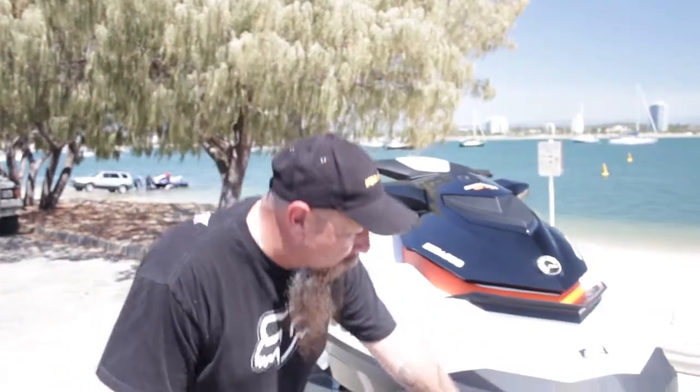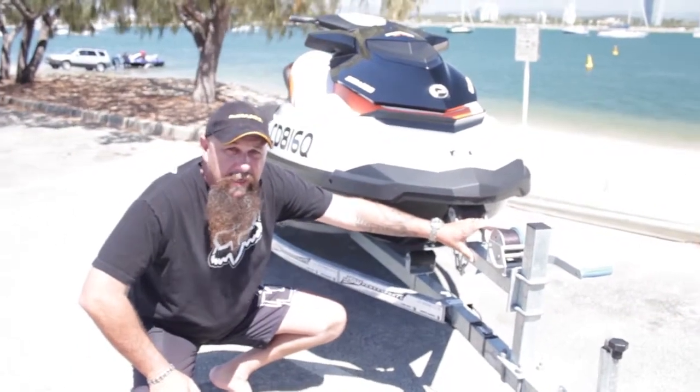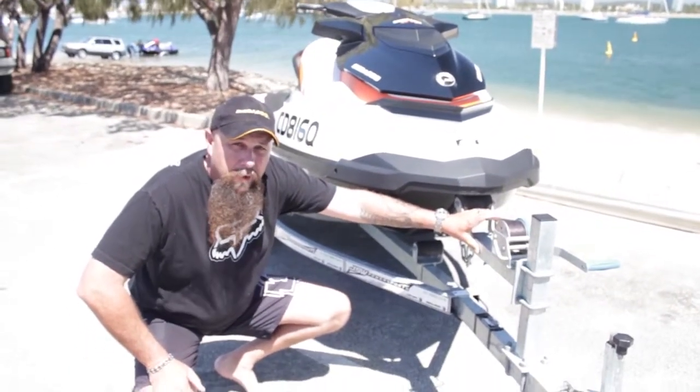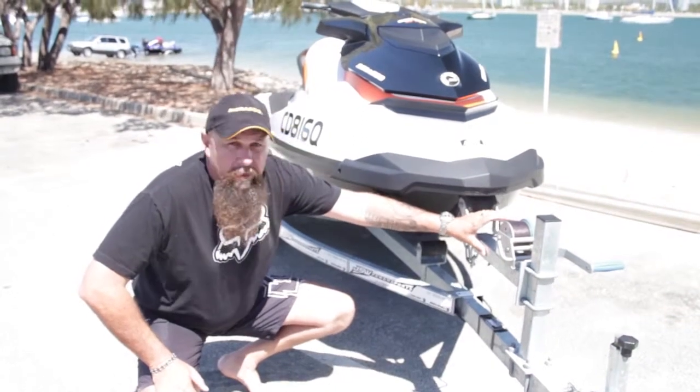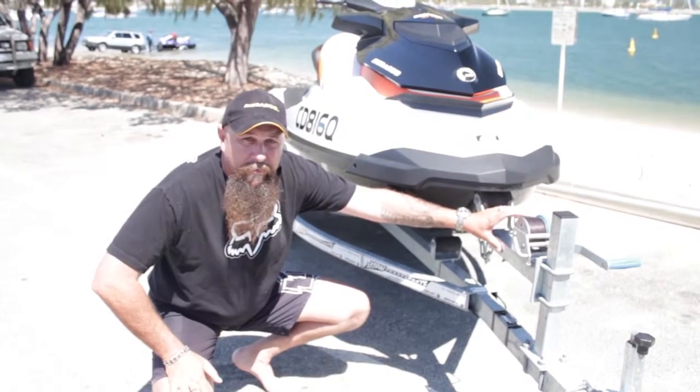Just at the front here, we've got our chain and our strap. Obviously, we never take that off until the ski is in the water, backed in down the boat ramp. The amount of skis we've seen end up on the boat ramps because people have taken them off beforehand.